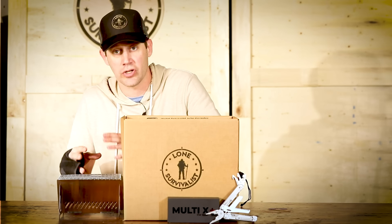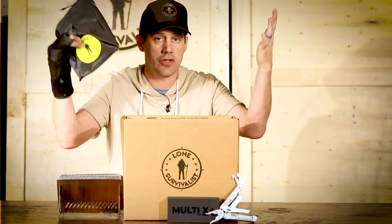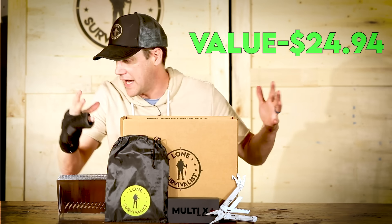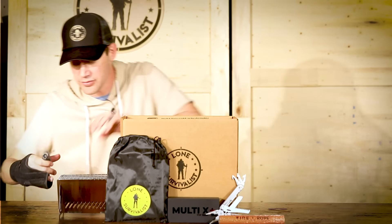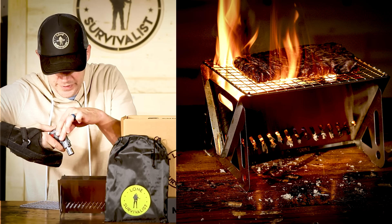It's our brand new survival grill. It's unbelievable — really lightweight, comes in a nice light package so you can fit it in your bag. It's going to be $24.95 when I put it out, but I'm going to give it to you for free, and you're going to get a fire rope with it. These things can blaze — you can cook a steak in just seconds. All you have to do is light the fire rope inside.